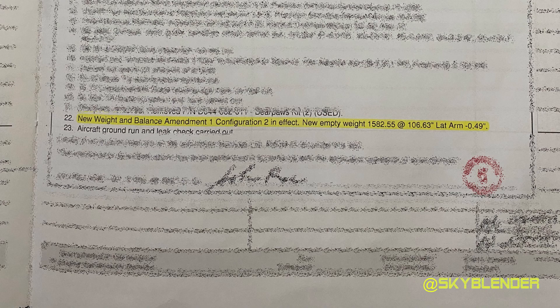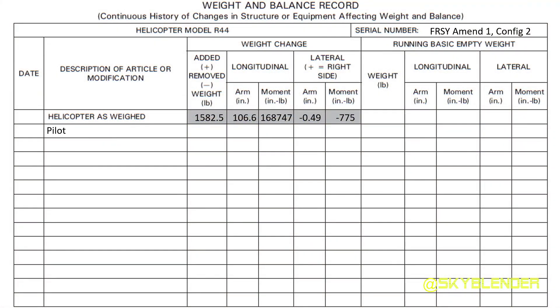We're going to work with this real helicopter and figure out a real-life weight and balance. Let's start with the pilot — average around 200 pounds. The arms we get out of the POH. We multiply the arms times the weight to get the moments, and we do this for both the longitudinal and lateral moments. With the passenger, who's a little bit lighter, it's the same longitudinal arm, but the lateral arm has changed because they're on the left side instead of the right.